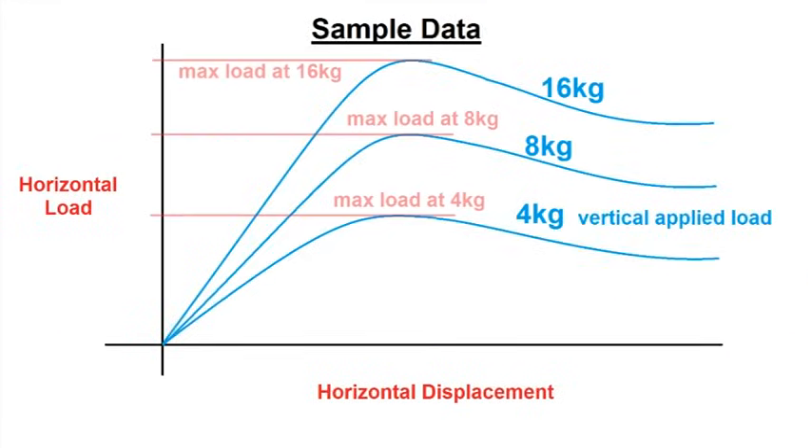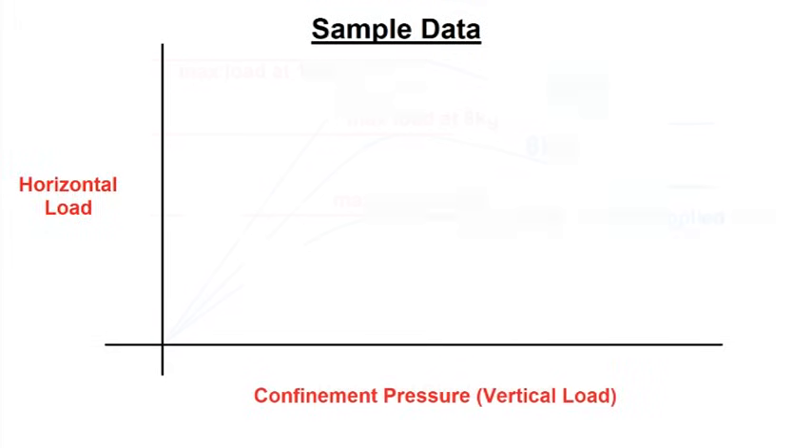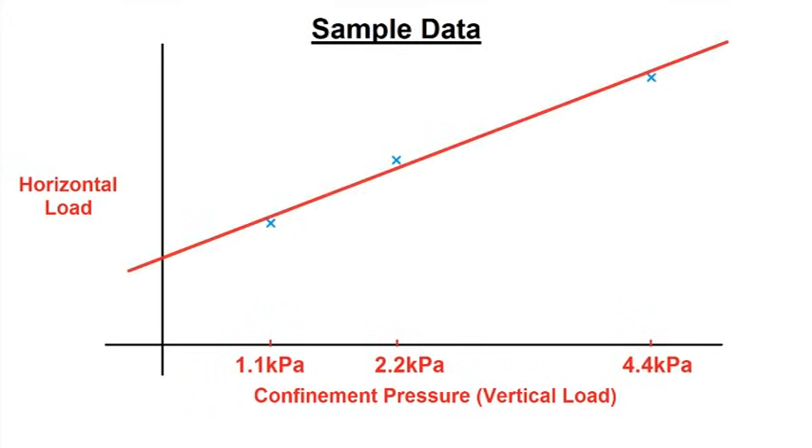Determine the maximum load at each level of confining pressure. Plot horizontal load on the y-axis against the three confining pressures. Find the line of best fit to these three points.